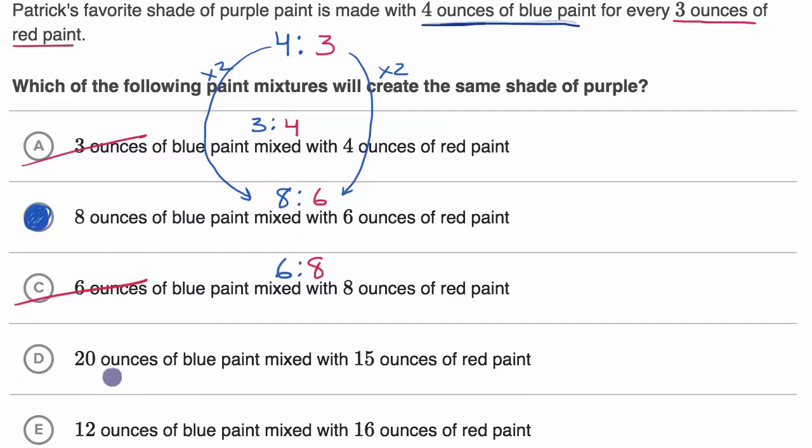Twenty ounces of blue paint for every 15 ounces of red paint — are these equivalent to four to three? To go from four to 20, you multiply by five. To go from three to 15, you also multiply by five. Since we multiply by the same factor, this is indeed an equivalent ratio.